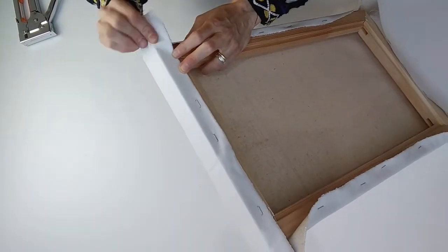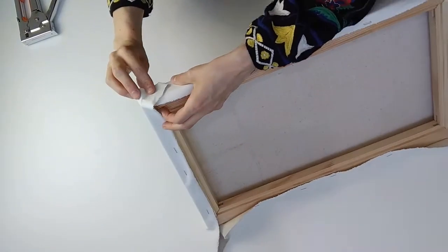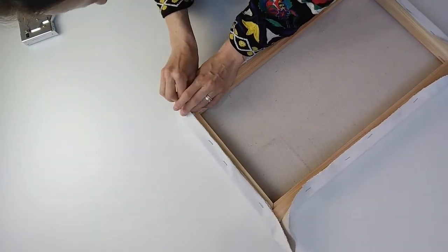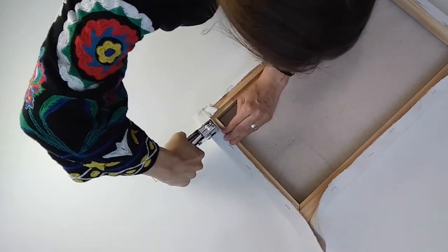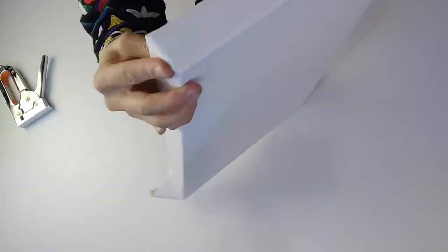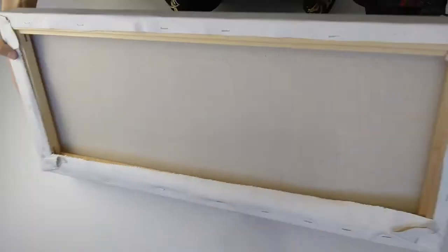When you get to the corner, you're going to wrap it almost like a Christmas present and you can decide whether the fold is at the top or the side — it doesn't matter. That bit's a little fiddly, but once you've stapled it in place, just repeat for each corner until it's nice and flat. And then you should have a tight canvas. Voila!